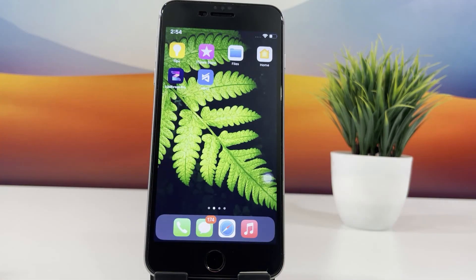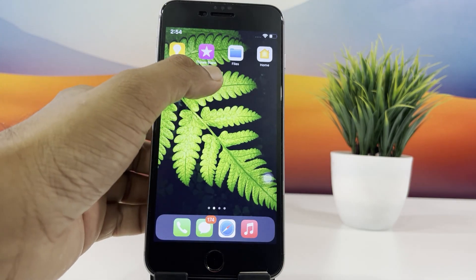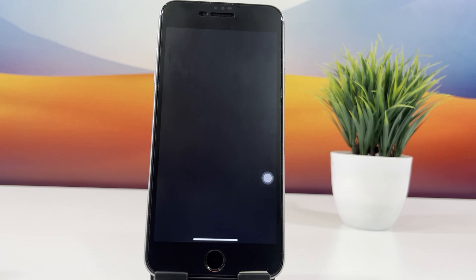Once the installation is complete, you'll see the Nipsu app on your home screen. Open it up.